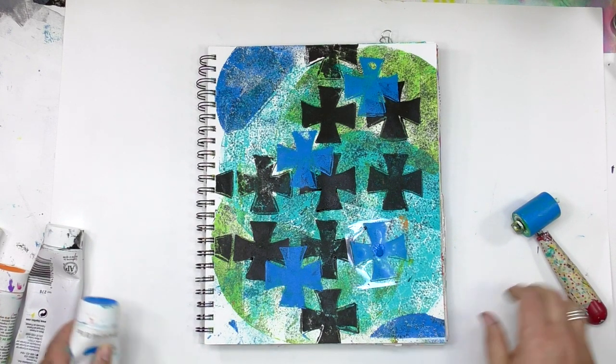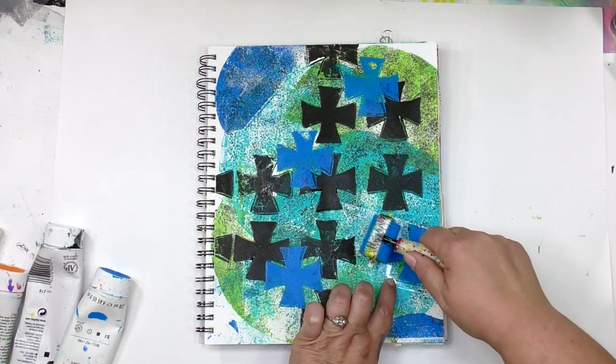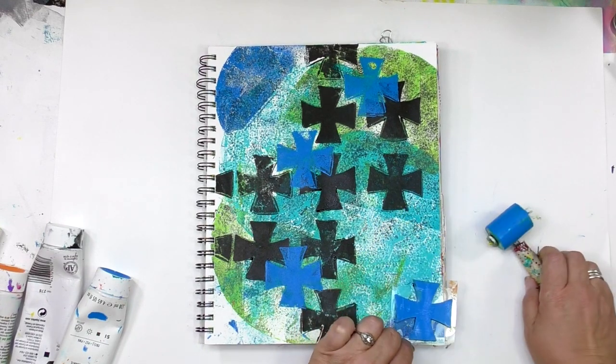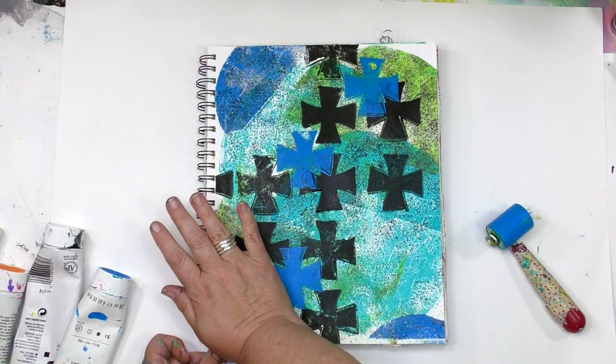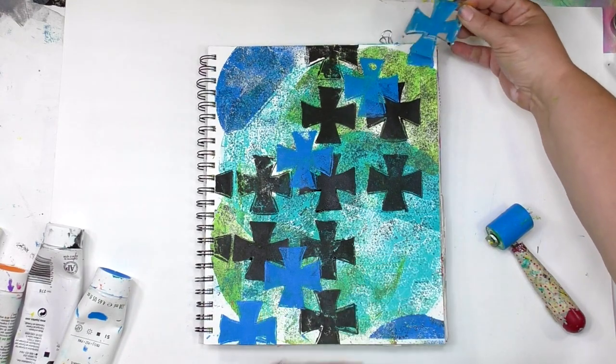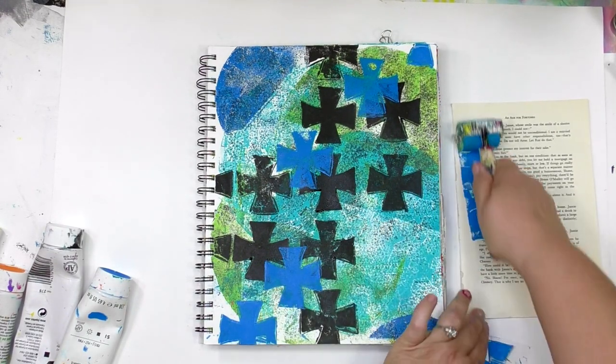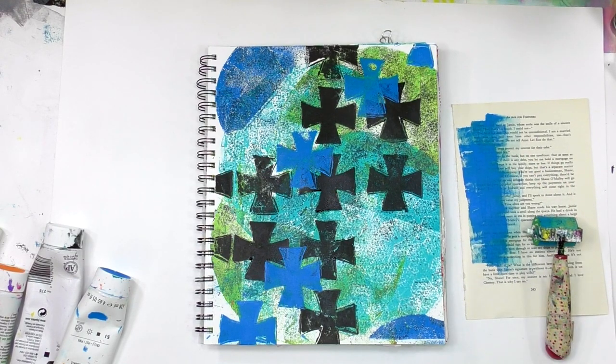You might have noticed I'm not cleaning the brayer off here as I'm working in one color. The whole time I'm using this bright blue, I'm not cleaning that brayer at all — I'm just going to keep using the paint that's on there. When I get to the end of that color and I'm done using it, then I'll clean the brayer off, so I get to use every drop of paint.